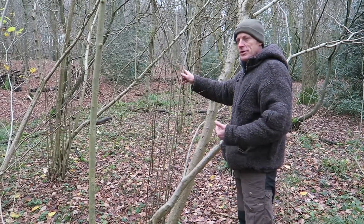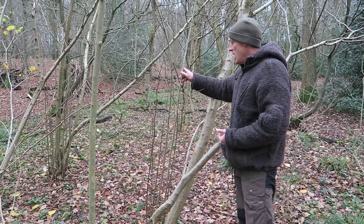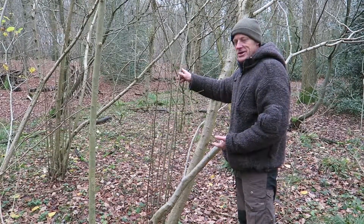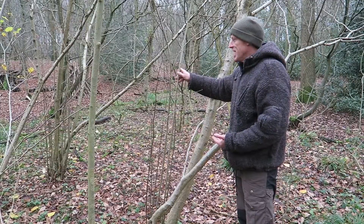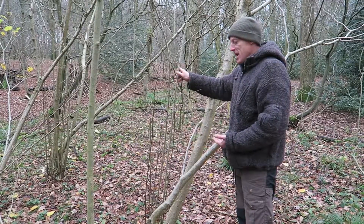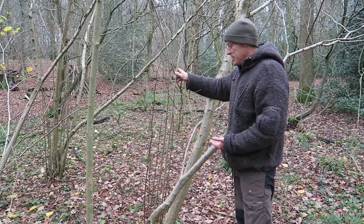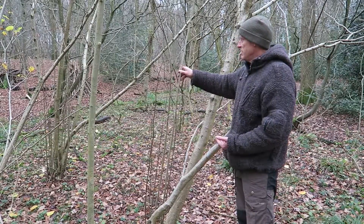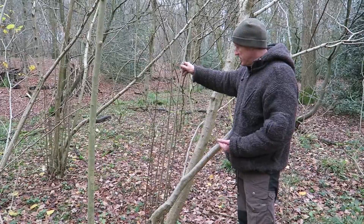If we cut wood from here in the right way it's completely sustainable — in fact we'll be encouraging more growth, not taking anything away from the woodland. You need to give consideration to where you're cutting, because if you cut a single stem the chances are it's going to get eaten by a deer. But if you need to gather material and coppice an area, you can encourage regeneration and get loads of usable material.